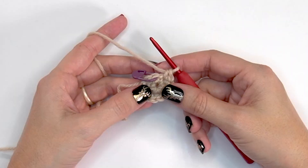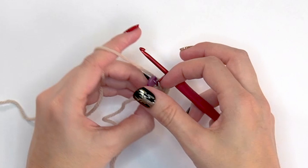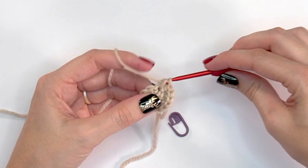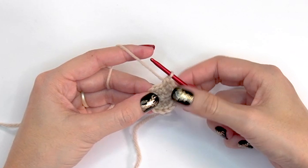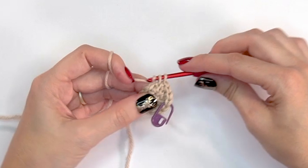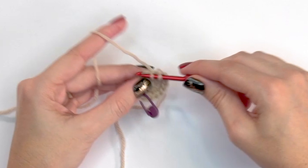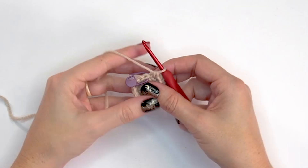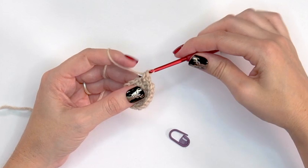Working two single crochets into each stitch around will increase round two from six to twelve stitches. Before starting round three, you can pull the center tight and weave it in. For round three, work two single crochets into the first stitch and mark it, then single crochet into the next — repeat that around. This increases from 12 stitches to 18 stitches at the end of round three.